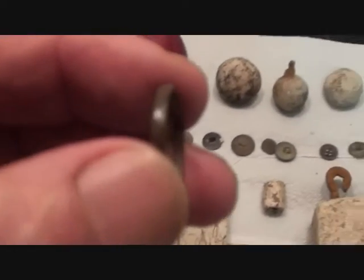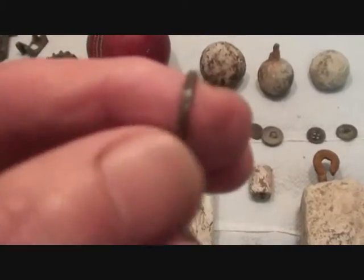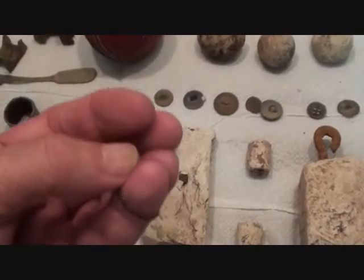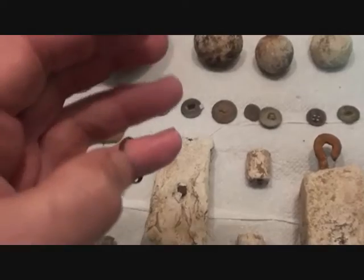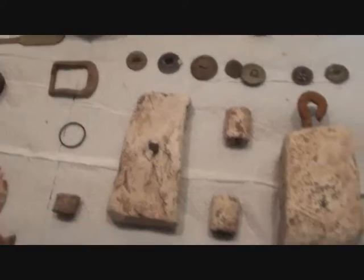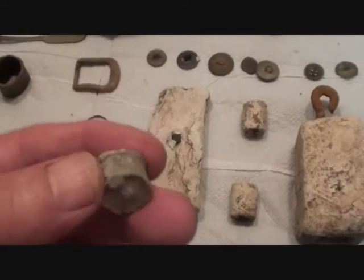Tiny little ring - a tiny little bronze ring. Ladies' obviously, it won't even go on my little finger. Tiny little ladies' ring. Now, bits of lead - lead bung for something.